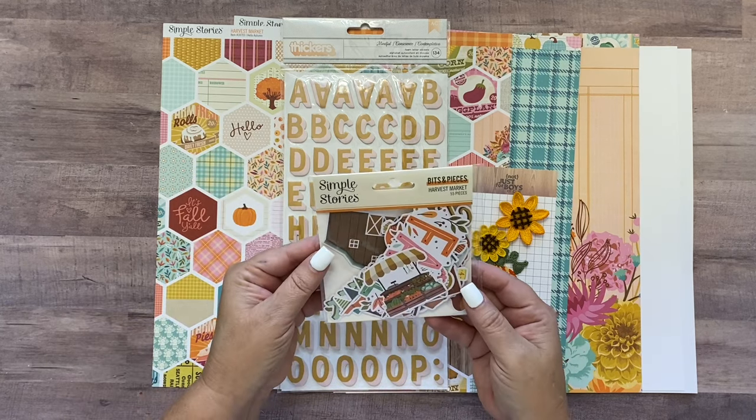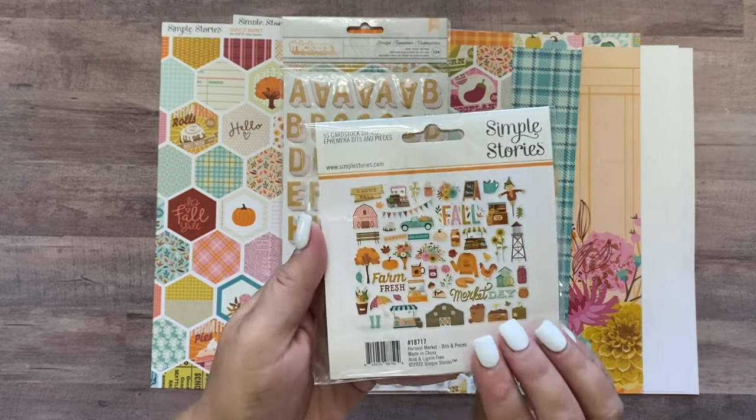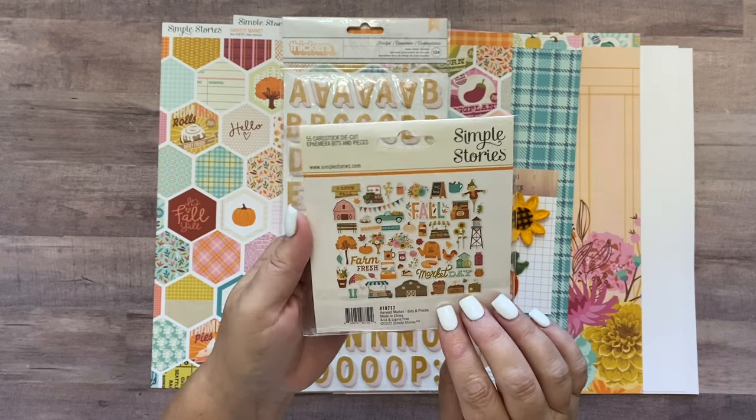The first thing you're going to get is Simple Stories Harvest Market Bits and Pieces. There are 55 pieces of ephemera in there and they're all fall themed — pretty cute.